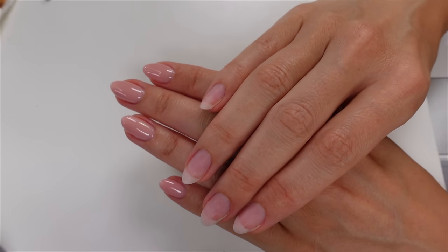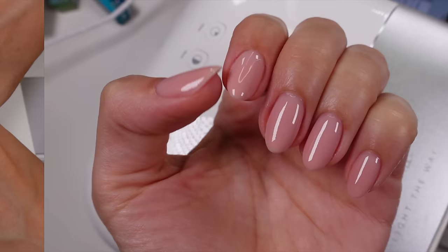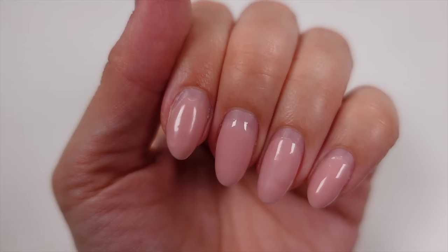Hey everybody, so today's tutorial is a little bit different. I'm constantly getting asked how I do my nude nails so I thought I would show you today. I do shape them to be slightly almond and then as the two weeks rolls on they will soften off slightly at the tip and become a little bit more oval. So this is what we're starting with.